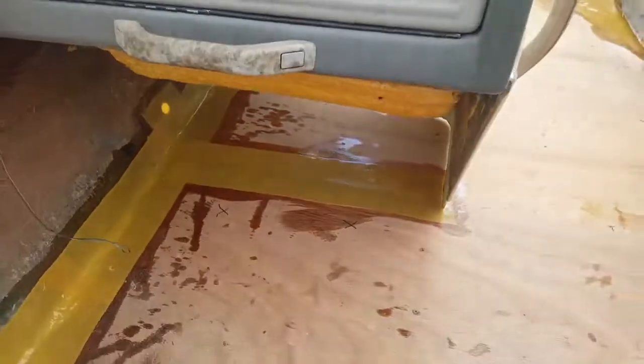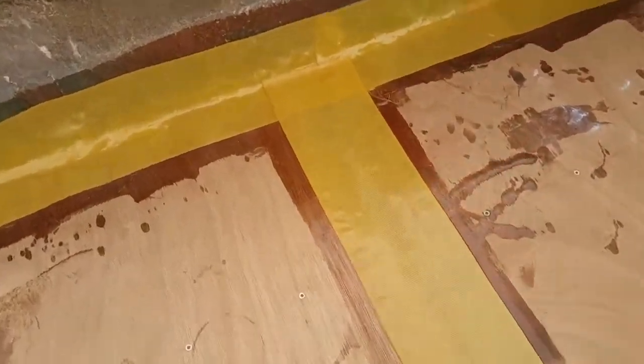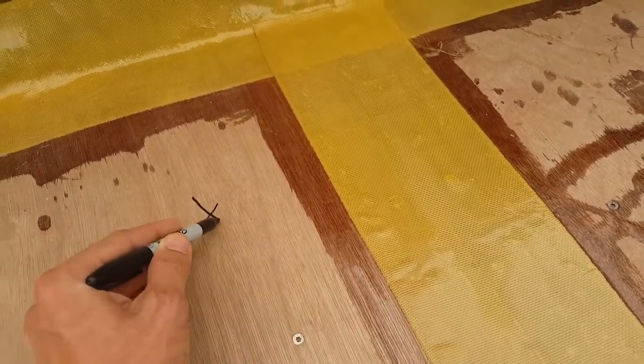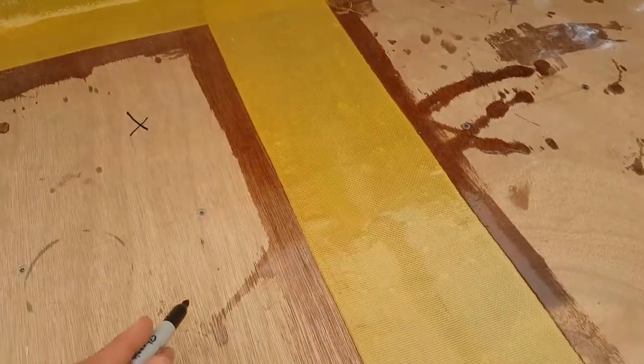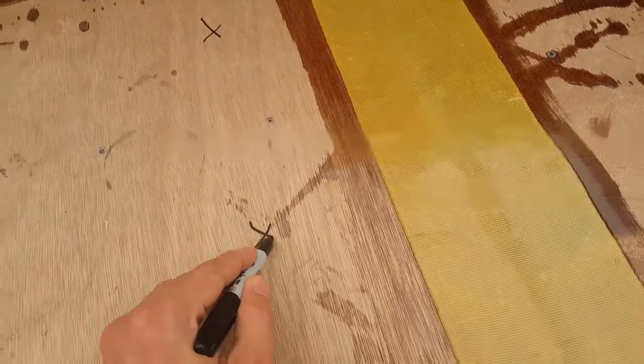That should cover the foam up front. I'll make sure when I pour the foam on the front section, I'm likely going to dump two buckets up there just so I know it catches as far forward as possible. So we've got two in the back, two up front, and then let's capture here in the middle — one right there, and let's drill another one right there.